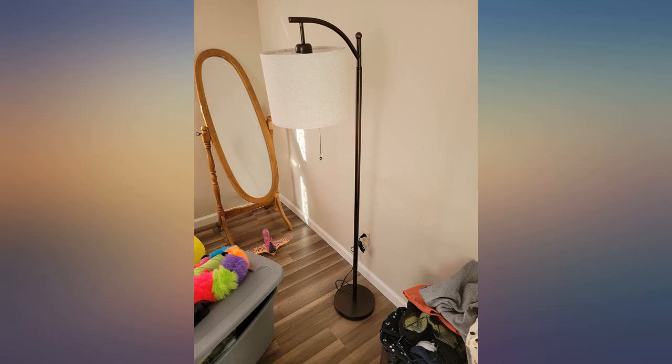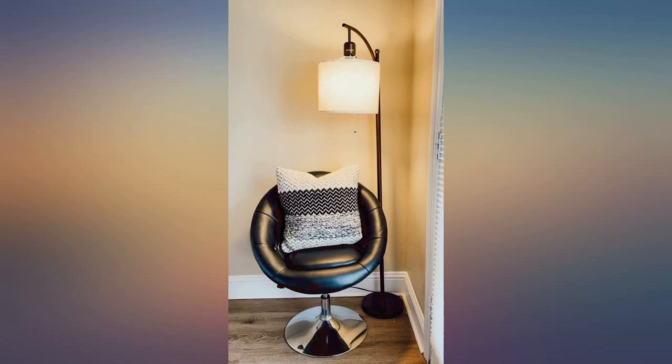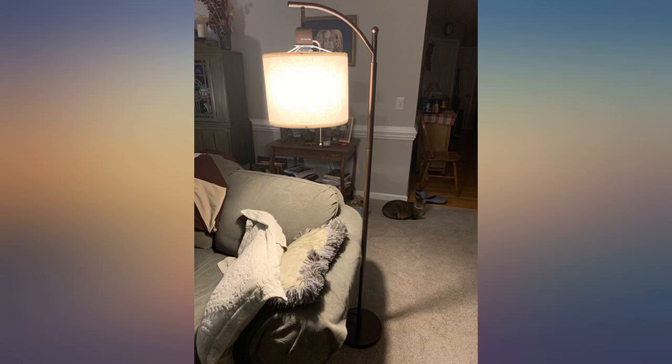Some also say it is bright — I say I wish it was brighter. I like that it came with a light bulb too and saved me a trip to the store. For the price point, I think it's a good lamp for an affordable price. It's only been a week, so I can't speak to the longevity. Everything had to be assembled including the lamp shade.